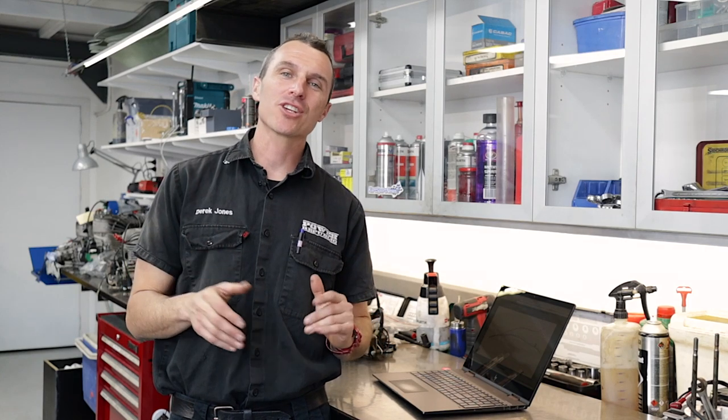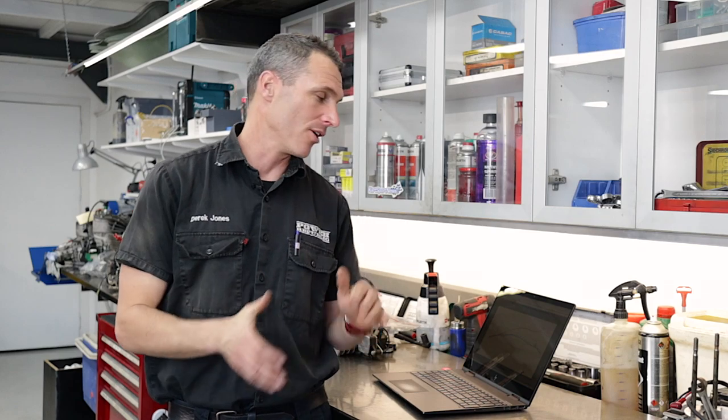Josh Dorn was asking about the Rotax Evo versus non-Evo, and Fred was asking about the Evo and non-Evo in the restricted category, which we race here in Australia — it's pretty popular here in South East Queensland. So we're going to show you how the two engines compare against each other on the dyno right here at the House of Power. First up we've got the Senior Max.